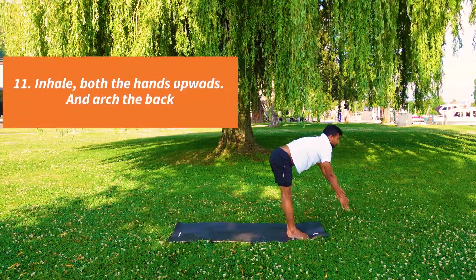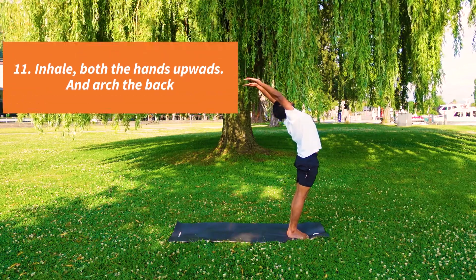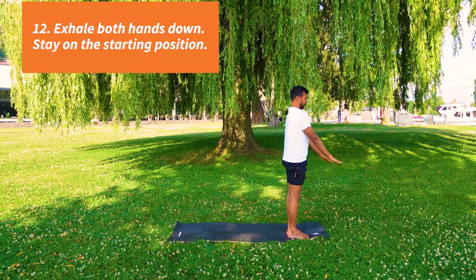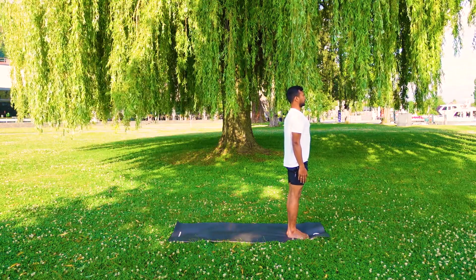Inhale, both arms up and arch your back. Exhale, both hands down. And do the other side, left side.